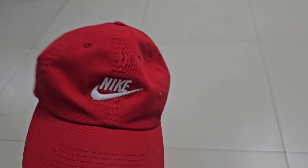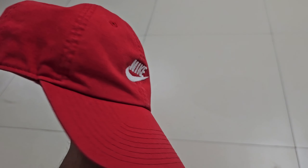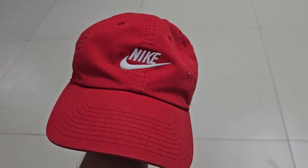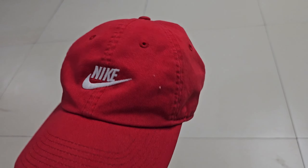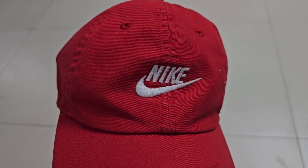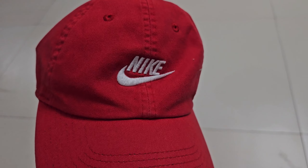What we have here is your standard red Nike cap. If you look online there will be dozens of different designs and variations. This one has the Nike logo and the Nike text emblazoned on the front. Some caps and hats